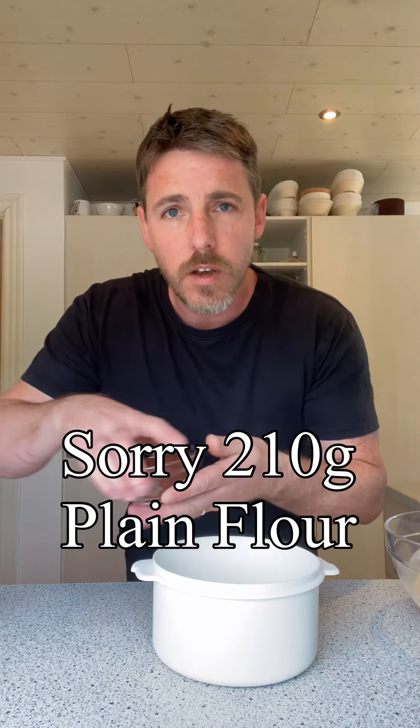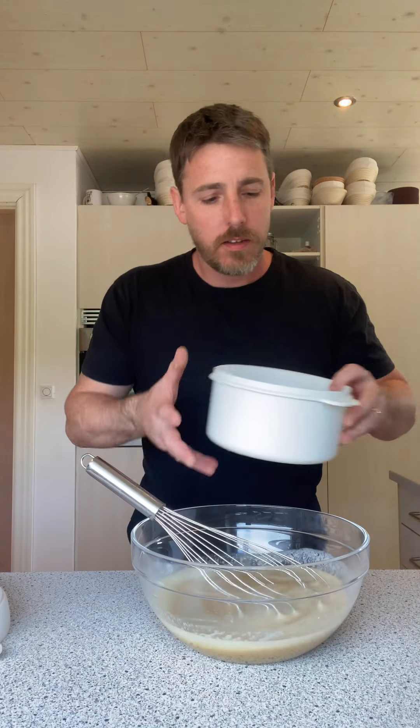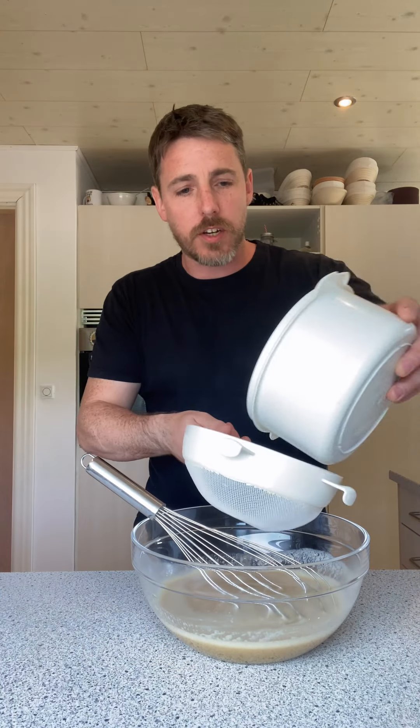I'm gonna push this to the side for a sec. For our dry ingredients I've got 230 grams of flour, 65 grams of cocoa powder — in you go — two teaspoons of baking powder, half a teaspoon of bicarbonate of soda, and half a teaspoon of salt. That's our dry ingredients. I'm gonna sift this into the wet mixture.